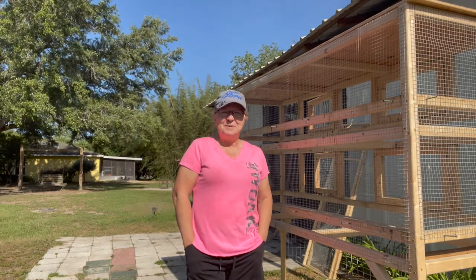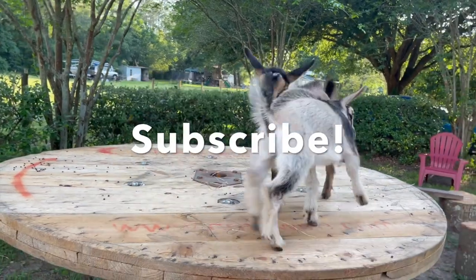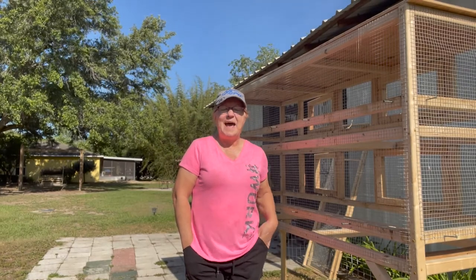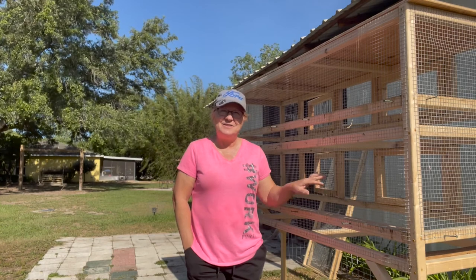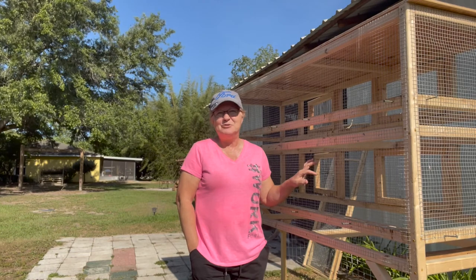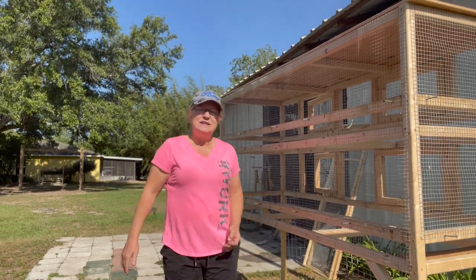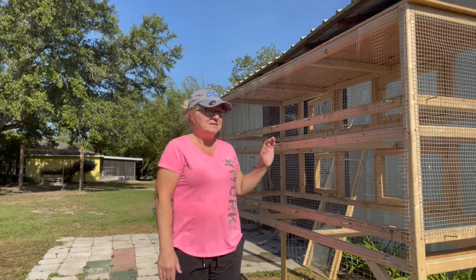Hello everyone and welcome to Simply Made Homestead. I'm Marian and today it's all about the quail cage. Now if you haven't seen a video on how to build the quail cage, I will have it linked at the end of this video. Be sure and check that out — it's really cool, step-by-step instructions. The one in the video is the smaller cage for when you start breeding them. This is the grow-out pen.